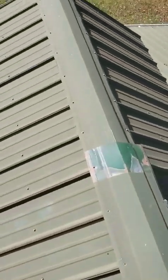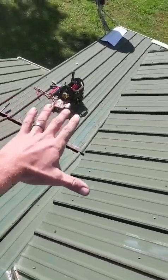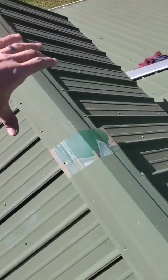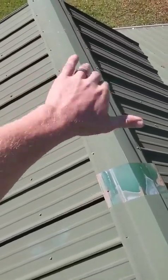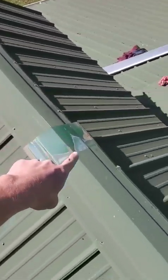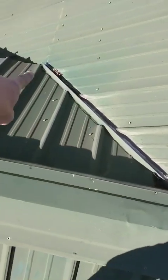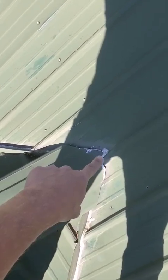This right here is a dormer — you got this roof and then this dormer pops up, it's got a window on the front. This is your ridge cap right here where the two planes meet at the top. That's the ridge, and it comes down and meets on this roof. These two pieces of trim are called valleys. Your two valleys meet at the top, and then that ridge meets at the top.